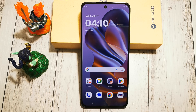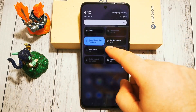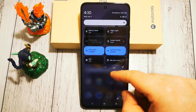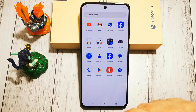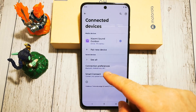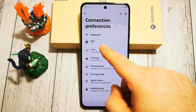The easiest and fastest way to do it is to swipe from the top and look for a shortcut here — and here it is: NFC. By tapping it once we can turn this option on or off. But if we do not have the shortcut here for whatever reason, we need to go to Settings, then Connected Devices, then Connection Preferences, and here we have our NFC.